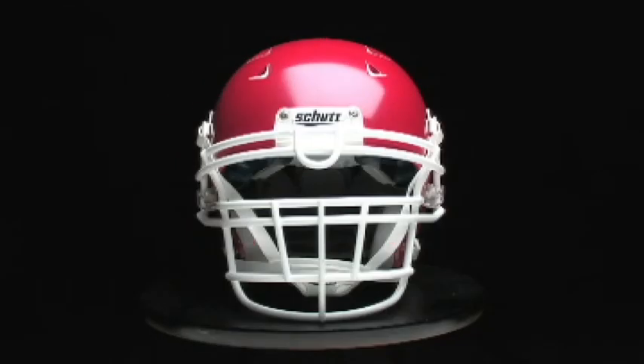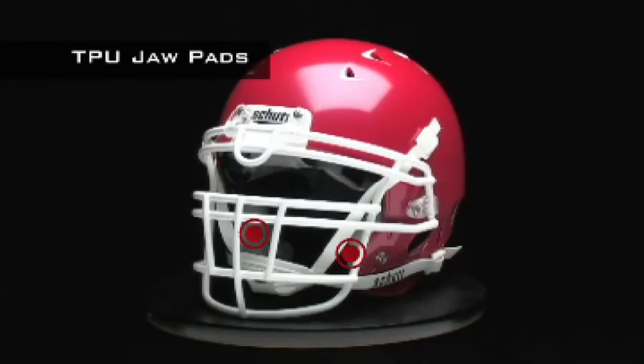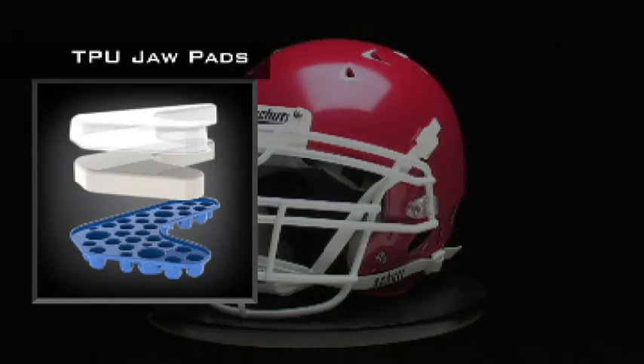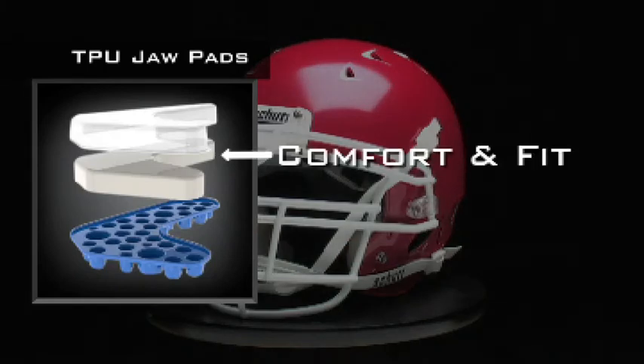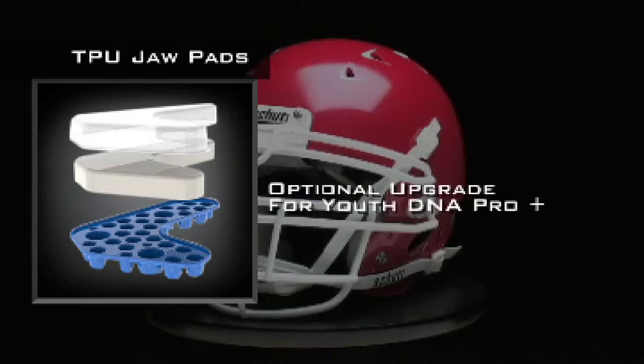The game-changing impact absorption of TPU cushioning has now reached all the way to your jaw pad. The Air Max TPU jaw pads combine the comfort and fit of vinyl-covered jaw pads with the performance of TPU. It's available as an optional upgrade on the Youth DNA Pro Plus.